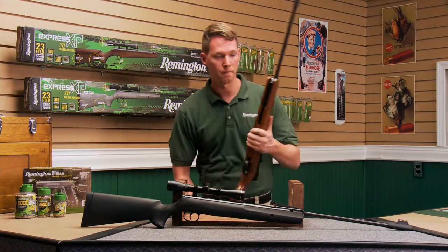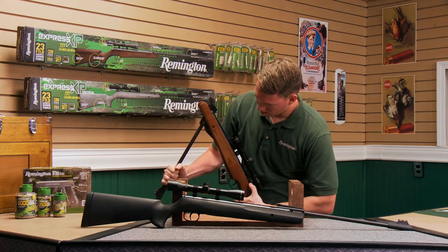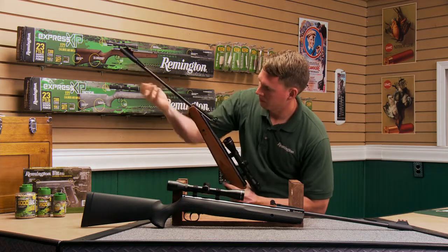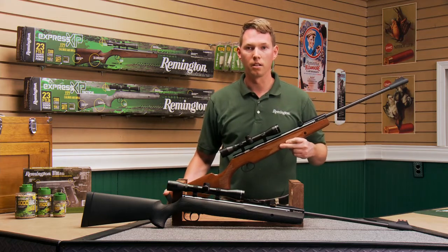This is how you're going to decock it. Break the barrel down. Remove the safety. And while pulling the trigger, gently ease up on the barrel, returning it to the uncocked position. That's how you decock your air rifle.